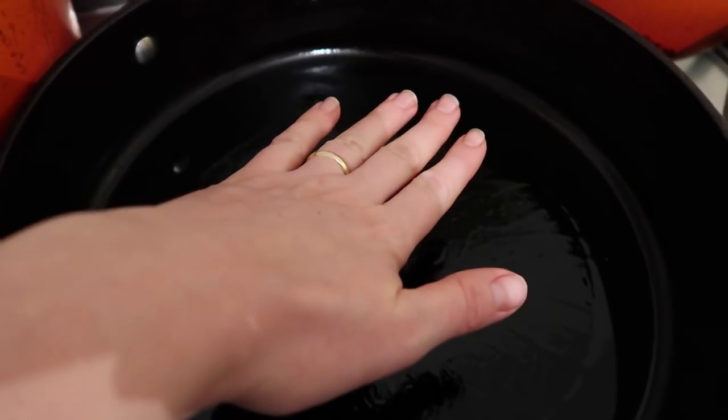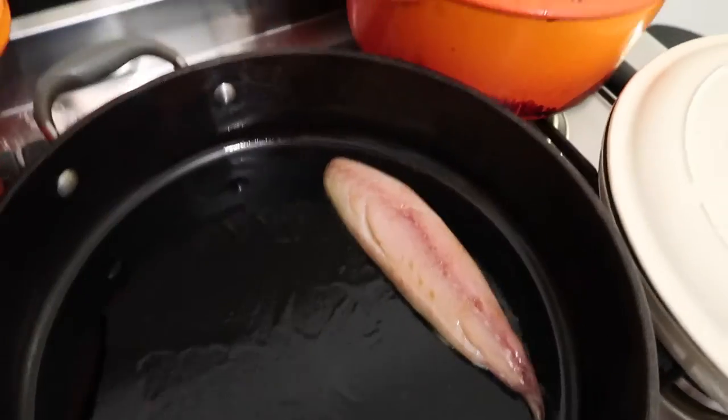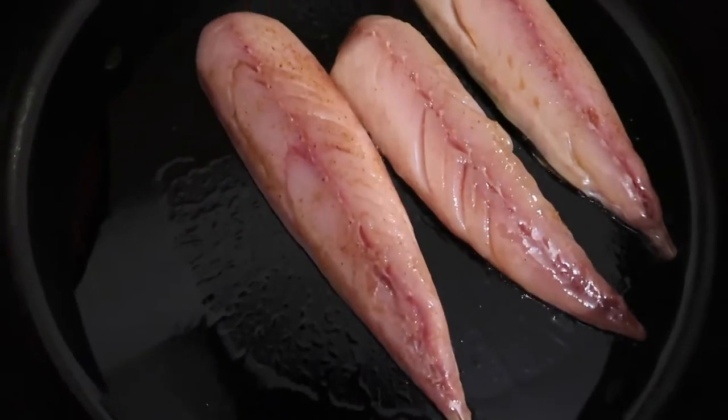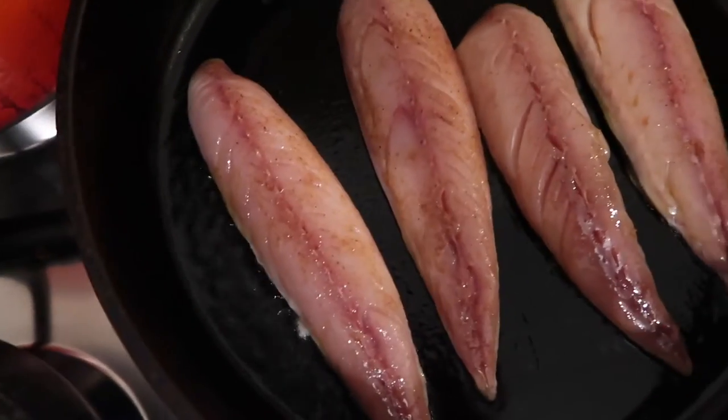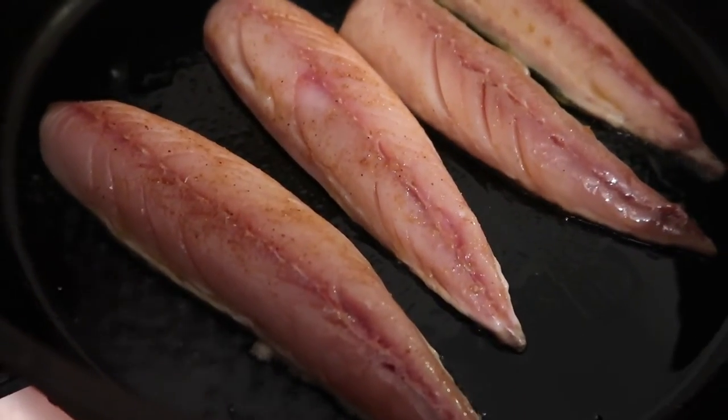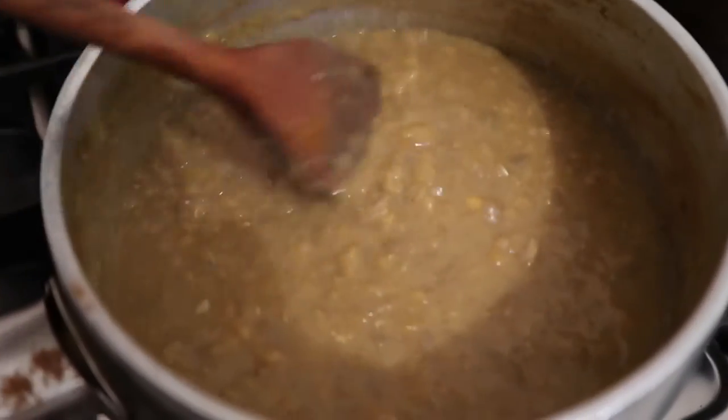Get your pan super, super hot so you can't hold your hand over it. Add some oil, then pop your mackerel fillets in — you want them to go into a really hot pan. Cook them on the skin side until they're almost done, which is literally just a few minutes.